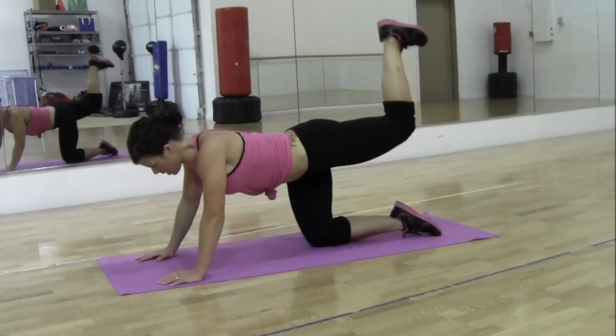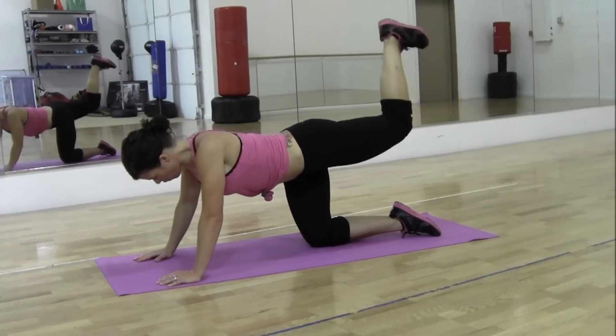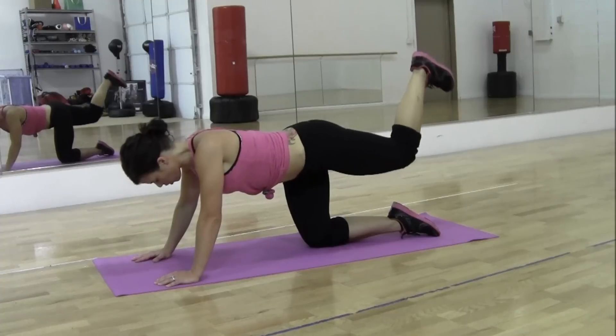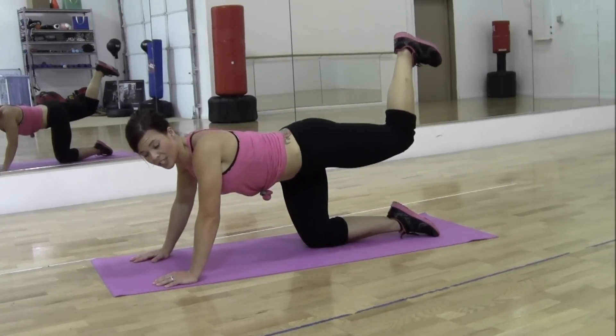7, 8, 9, 10, 11, 12, 13, 14, 15, 16, 17, 18, 19, 20, 21, 22, 23, 24, 25.